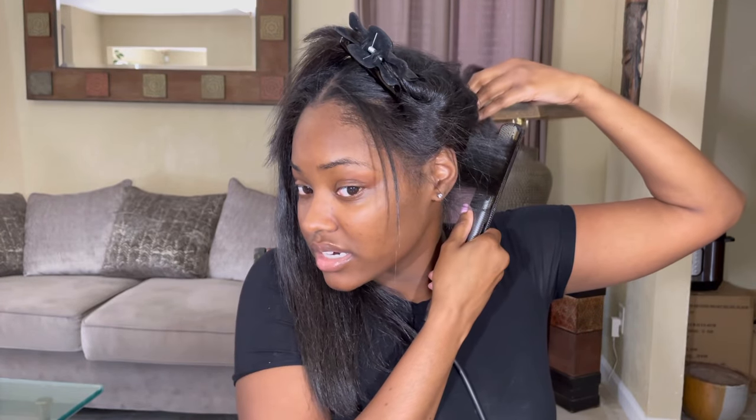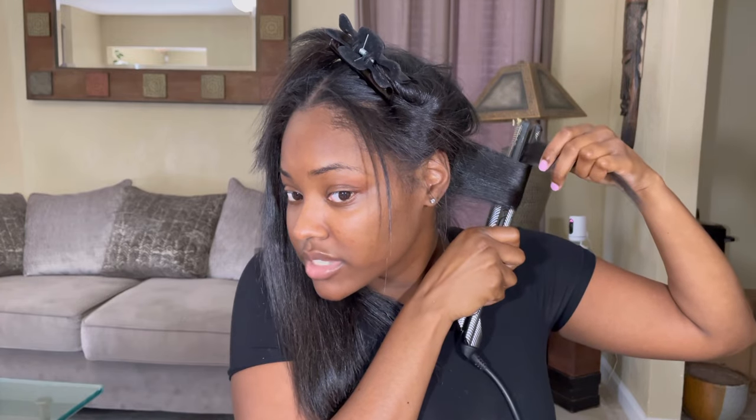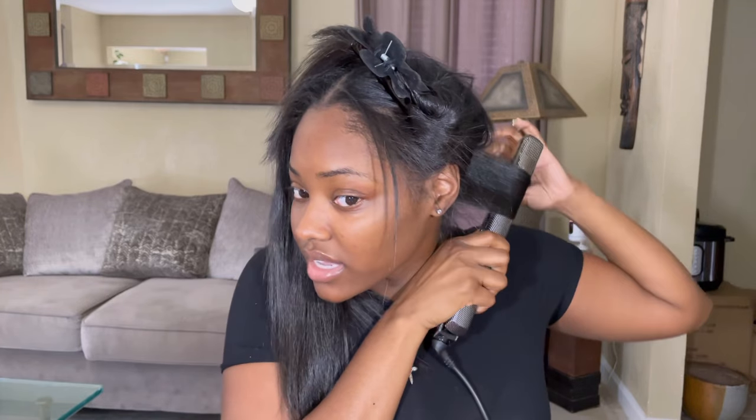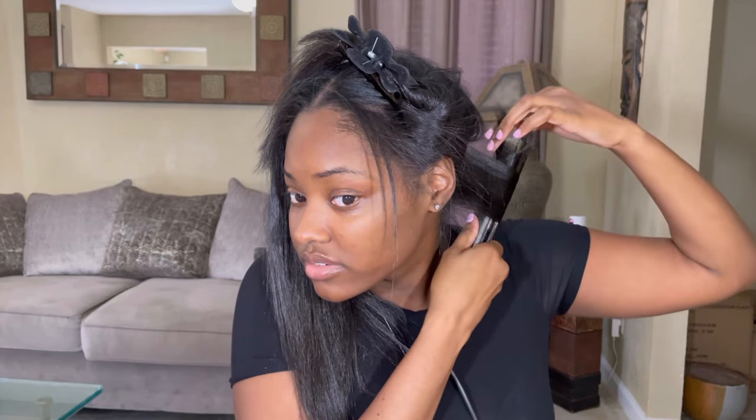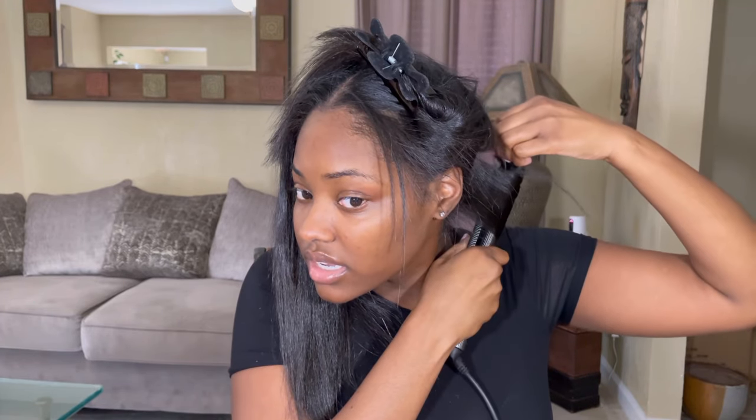Then I wrap the flat iron and as I wrap the flat iron, I bring my hair around. As I wrap the flat iron, I bring my hair around and keep turning. As you go down your hair, keep turning. This is going to give you like a tighter candy curl. My hair didn't catch into that, but this is going to give you a tighter curl.